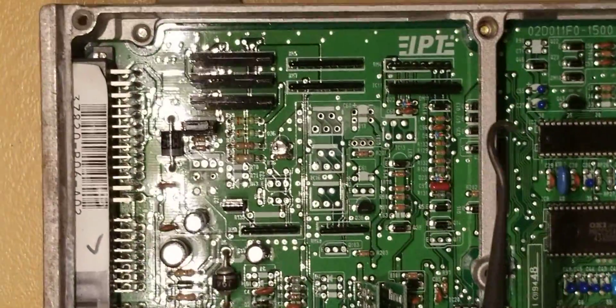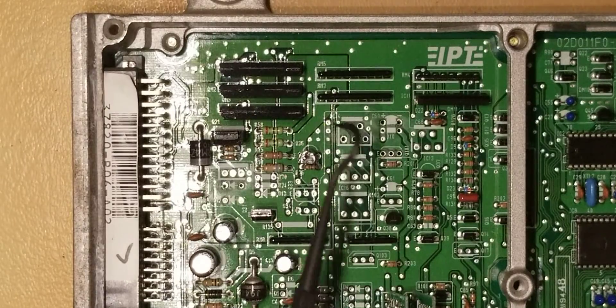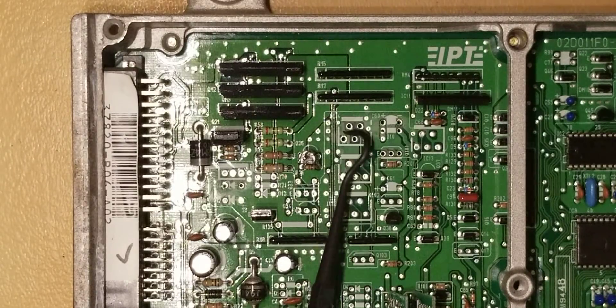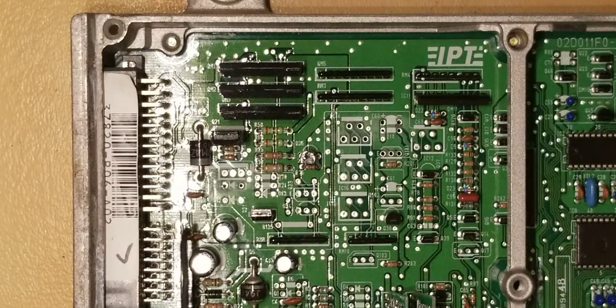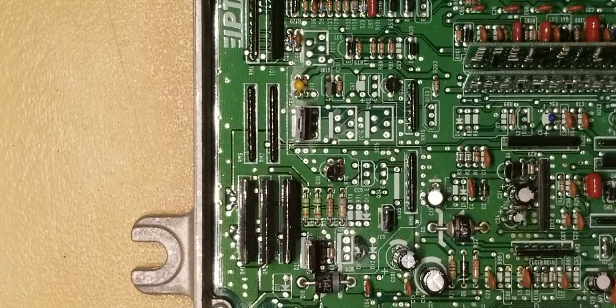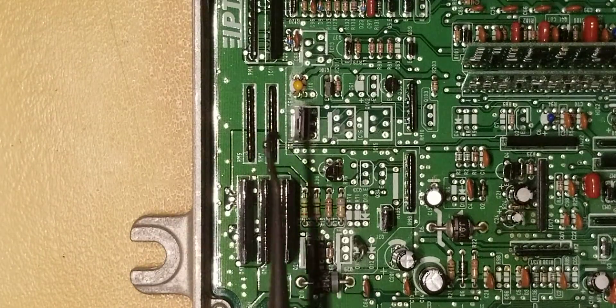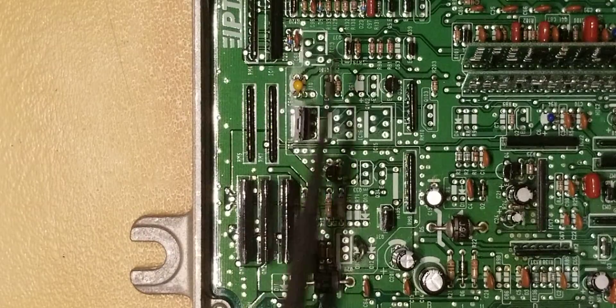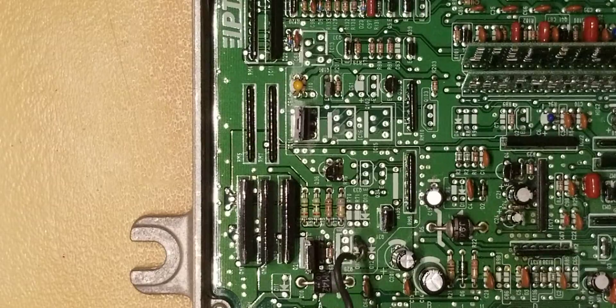We're going to get all the VTEC components installed, which includes the SK5151, the C60, the J10, and the D14 diode. We have now finished adding the VTEC components: IC14, C60, J10, Q101, and the D14 diode.